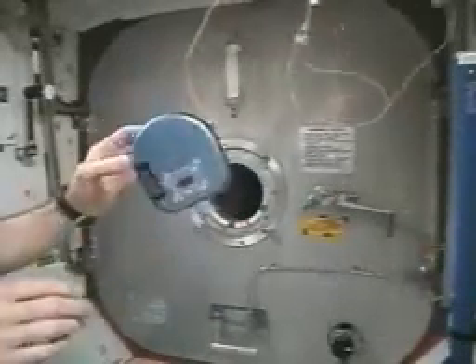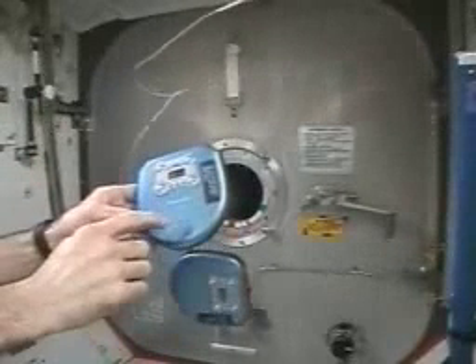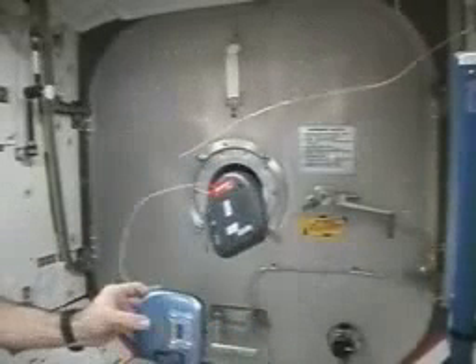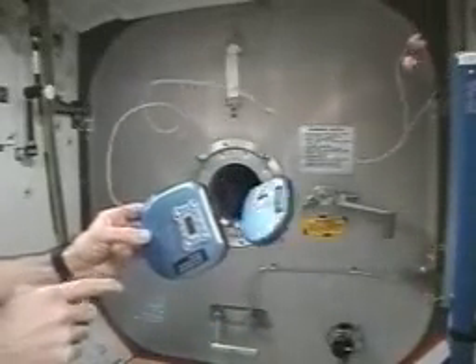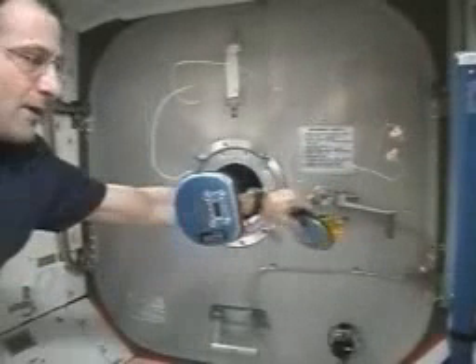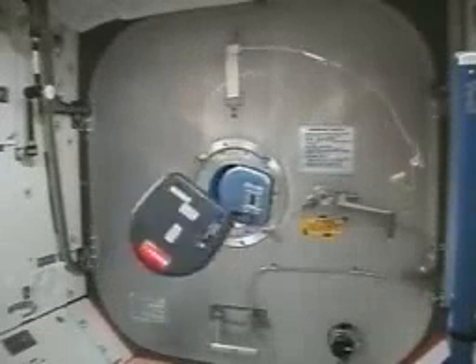It does have this messy habit of oscillating like that if you push on it off axis, and we'll see what happens here later trying to fix that. There's another CD player — we happen to have three of these on board. And you can see the one that's turned off just tumbles end over end, and I'll give this one a similar push, and it just sits there and holds its attitude.